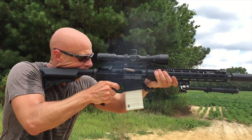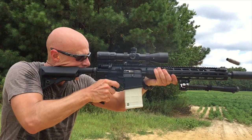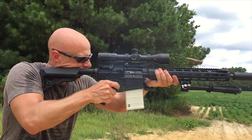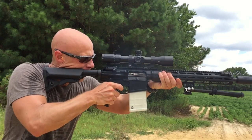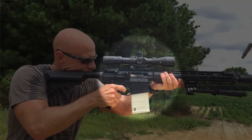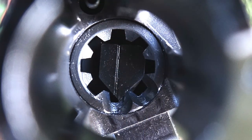Basically what happened was, as it was going home on the last round, it fired and the bolt just went forward, busting the bolt catch, and it went all the way into the chamber — which is the problem. Normally a bolt catch breaking isn't really a catastrophic failure because the gun will still run; the last round just won't hold open.